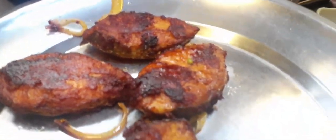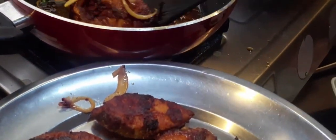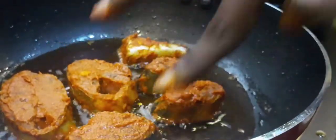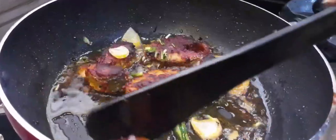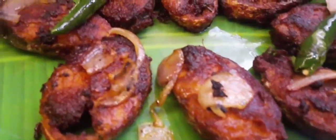If you want to try this fish fry, please comment. Please share the video with friends and family. Also, subscribe to our channel. If this is super, please try it. Now let's fry this fish. We'll fry the masala. Please subscribe to our channel. Thank you.